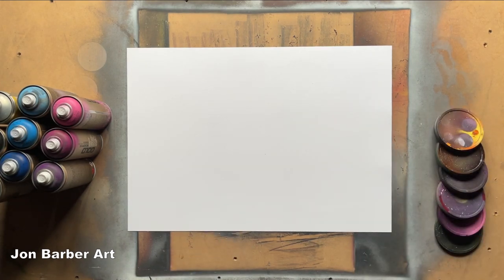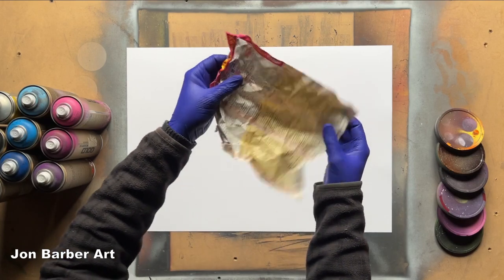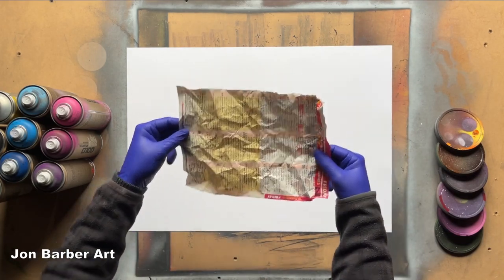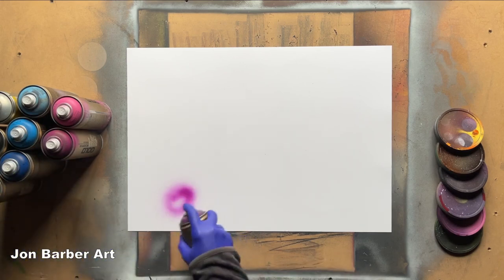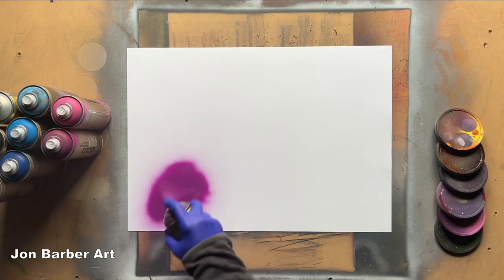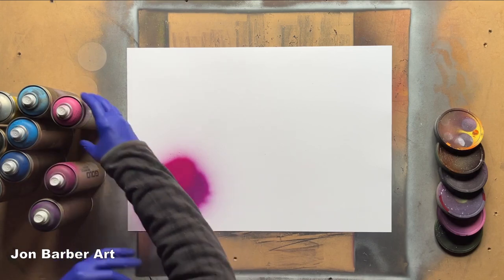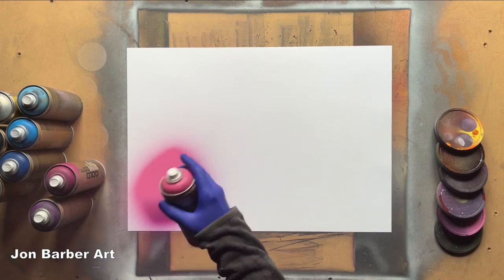So the first type of texture I'm going to be showing you is the one that everyone uses the most. Just get your magazine paper and screw it up like that, so you've got some lines and crinkles in it to make your texture on your planet. You want to add a few colours to your planet when you're doing texture, so it gives you a bit of varying colour in it.